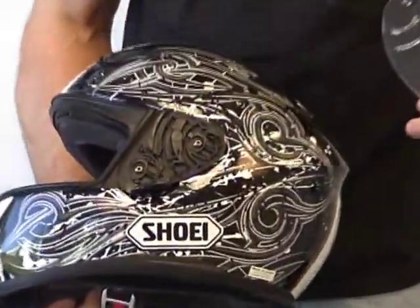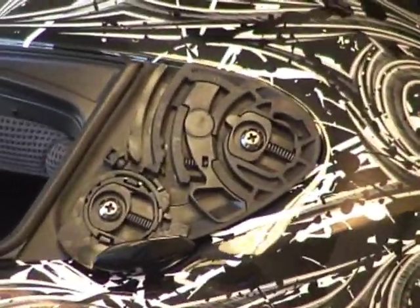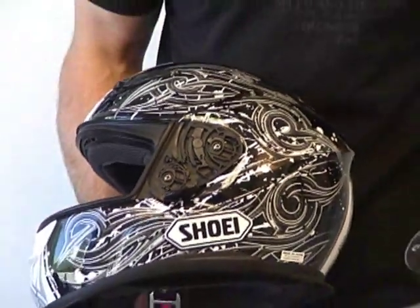Zoom in for a quick look at that awesome shield mechanism — very impressive, spring loaded, perfect seal. I've verified it by riding in it — at least it was for me.